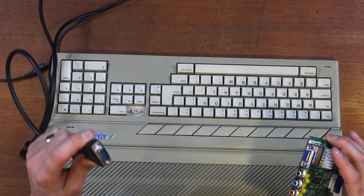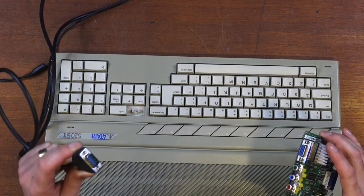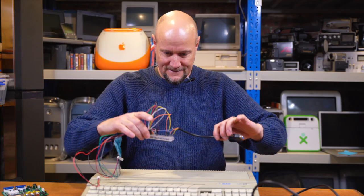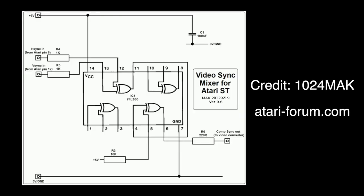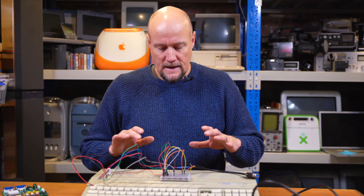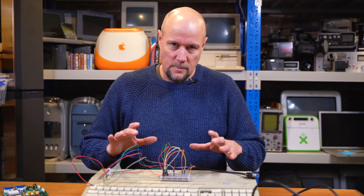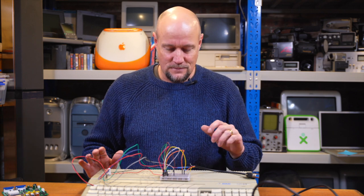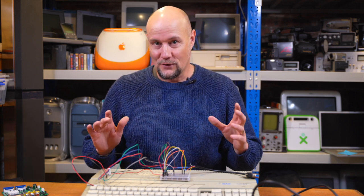Now, there's one missing link - we can't just plug these together, we have to somehow change our horizontal and vertical sync to composite sync so that this will read it. And that's where this comes in. Here's one I prepared earlier. This is built off a design I saw on a forum, and I'll post a link to that forum below. I've mocked it up to test that it worked, because I've actually tried this several times using other people's designs in different various ways, and none of them worked reliably.